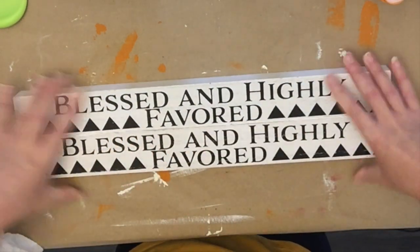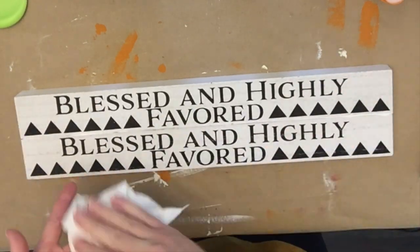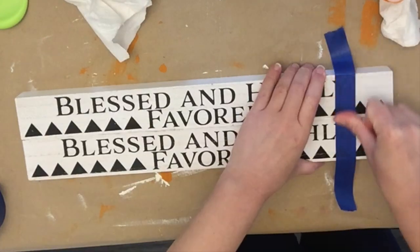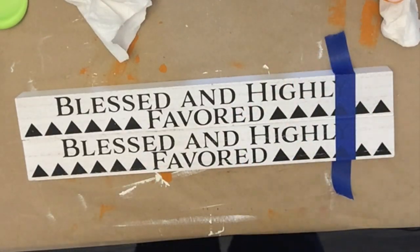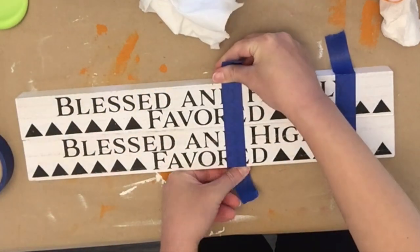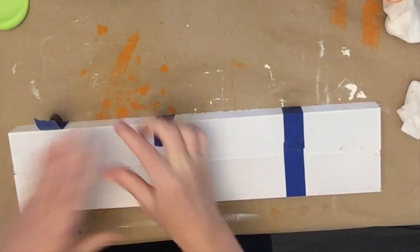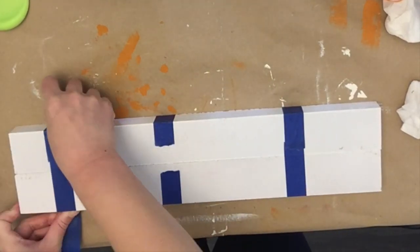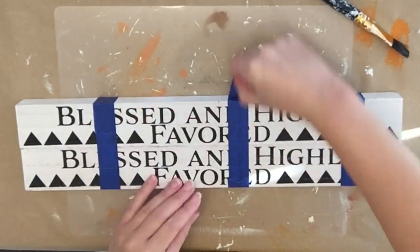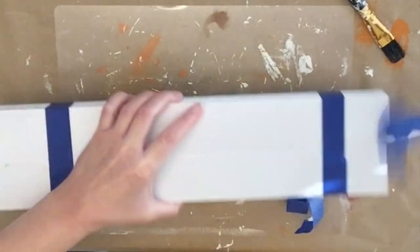I put some painter's tape on them to hold everything together while the glue cured and dried, so I could move it out of the way. I let that set for about 30 minutes as the bottle says, though you could also use hot glue. Once dry, I took off the painter's tape and was really excited — it worked and everything held together great.